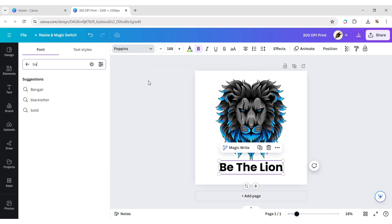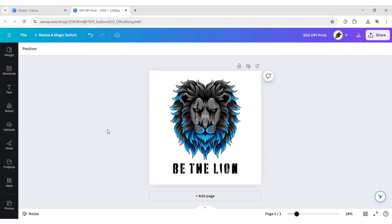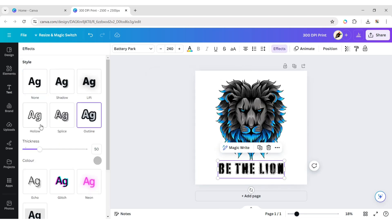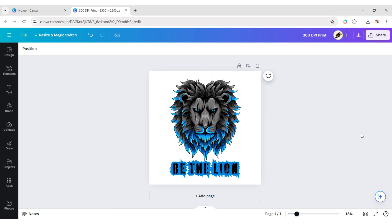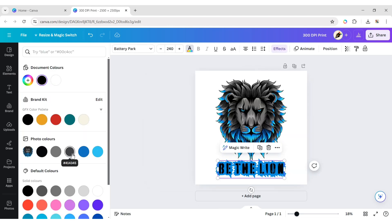We choose the Battery Perk font and set the font size to 240 pixels. Select the text, click on Effects and choose Outline. Change its color to blue and set the thickness to 160. Change the font color to deep gray.